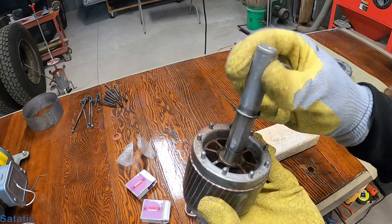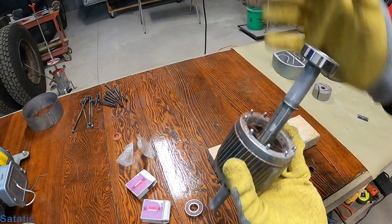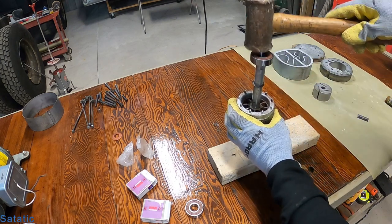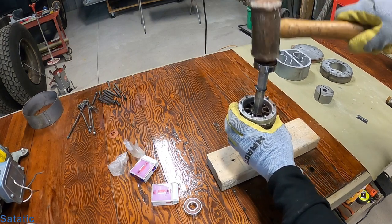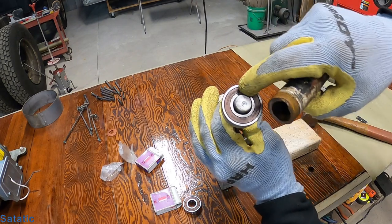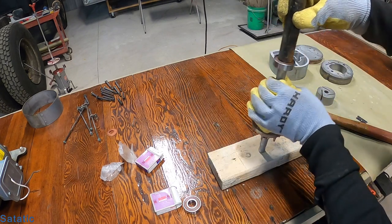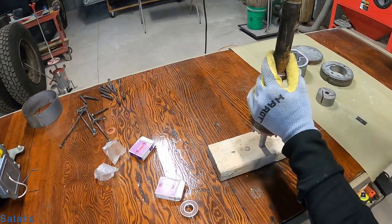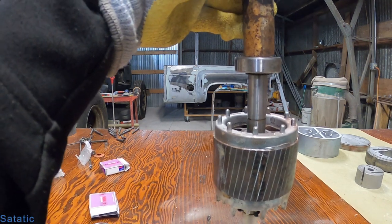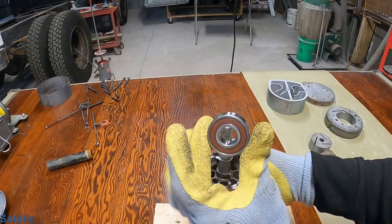We're going to start with putting the bearings on. This side with the flats ground into it is usually the tough one to get the bearing started, so I like to start with that one. Put it on a block of wood. Just make sure your pusher is only pushing on the center part — you don't want to push the outer race because that'll damage the ball bearings inside. Flip it over and put the other bearing on.